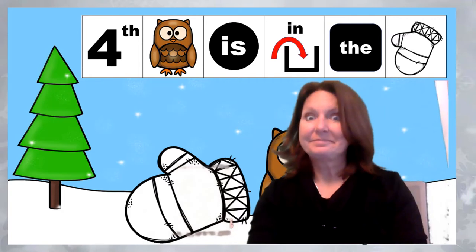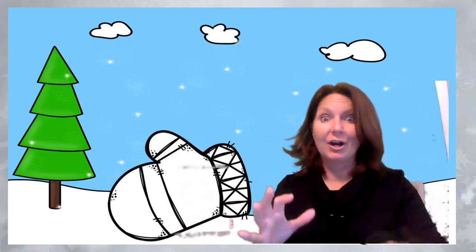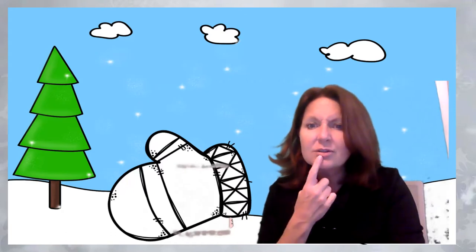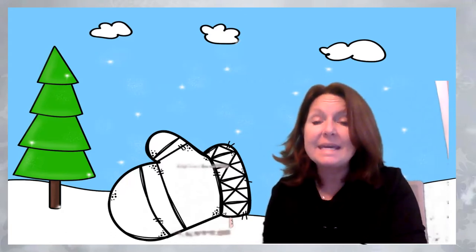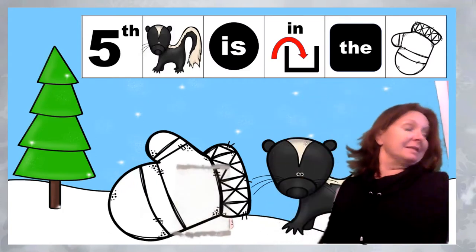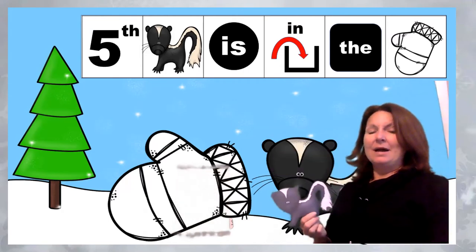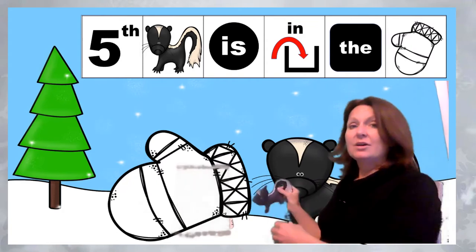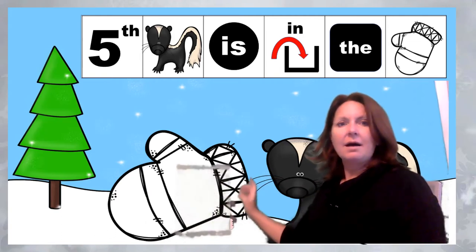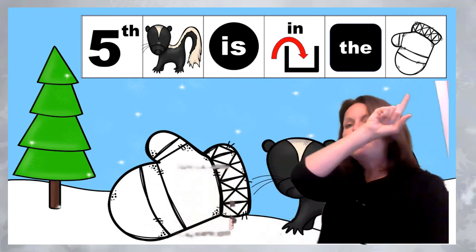What is next? It's an interesting animal. It starts with the letter B — and it's called a badger. See him? And look, I have a badger right here — they're the same! Fifth, badger goes in the mitten. Fifth, badger is in the mitten.